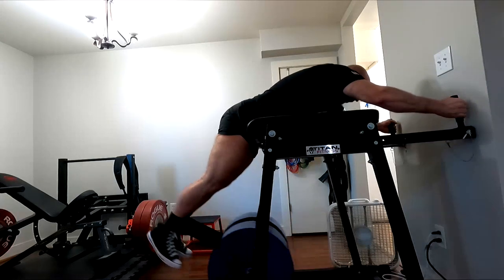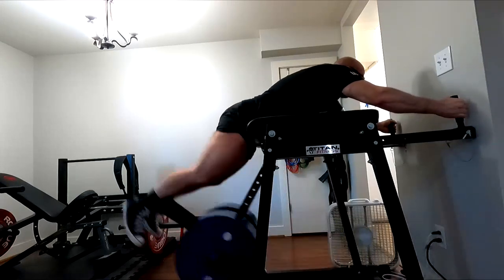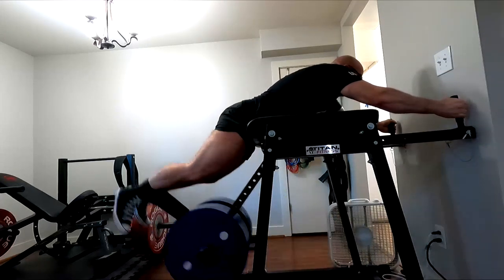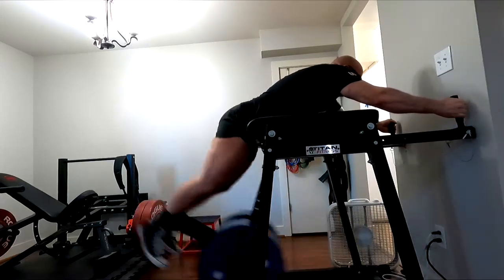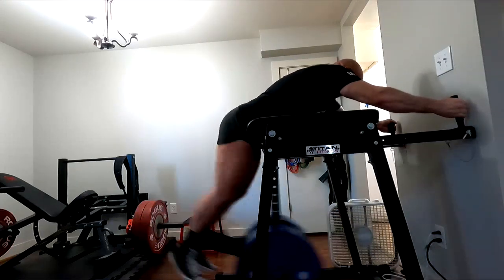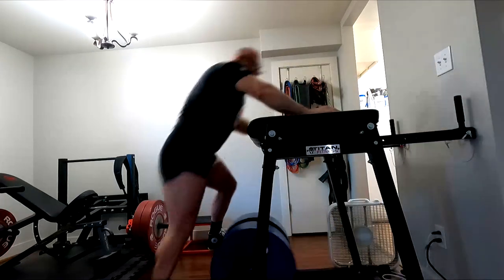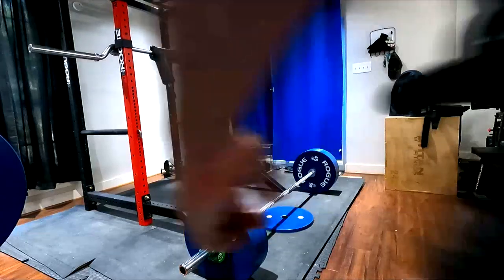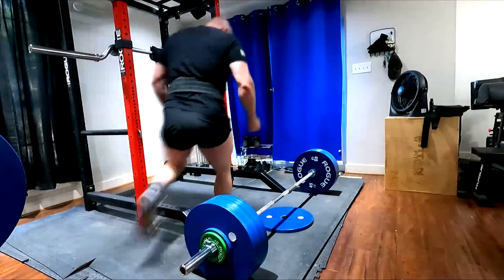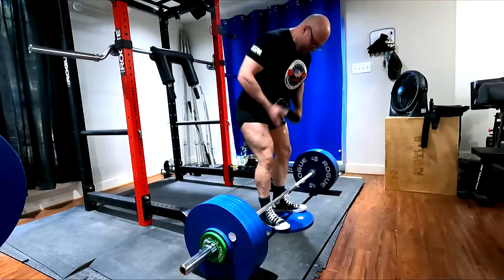As for other tools I really like: the reverse hyper and speed pulls. Outside of max effort variations, remember those variations can be based upon your weak points. Right now for me I feel the lockout is a bit more of a weak point, so I like to use things like deficits. And then there's the reverse hyperextension.